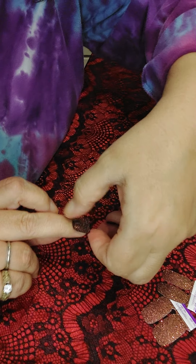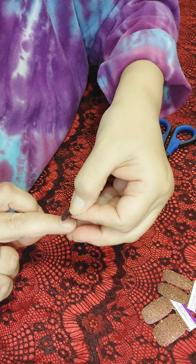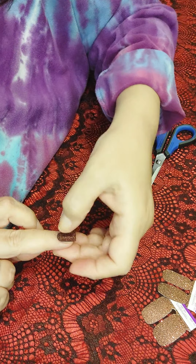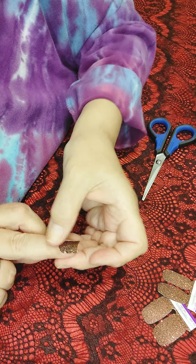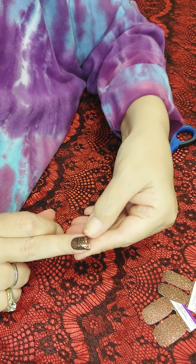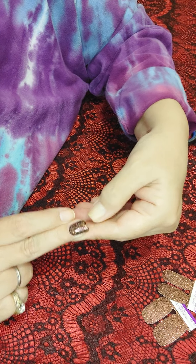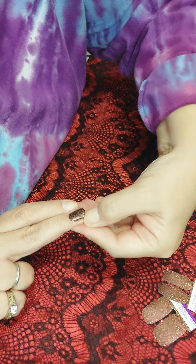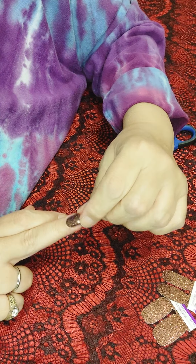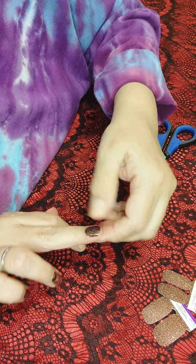You go up as close as you can to the cuticle without touching it. If it's a little too high, just peel it off — it's easy to do until you lay it down. Once you've got it right up towards the cuticle, rub down the center and down each side. You can take your thumbnail and run it underneath the nail to sever the strip off, then take off that extra piece. If it's going over the side, just run your thumbnail around the side and take it off too.